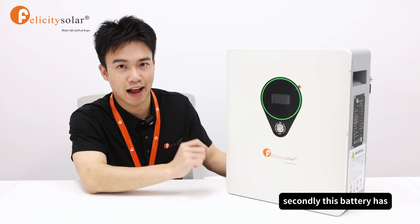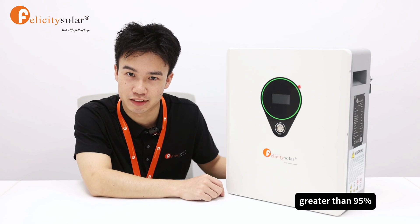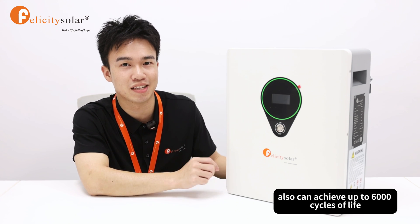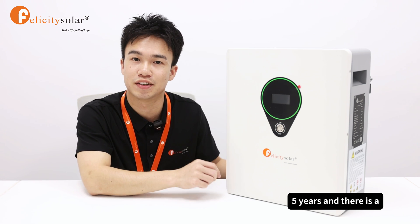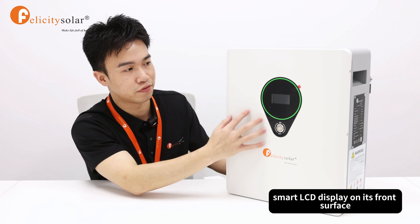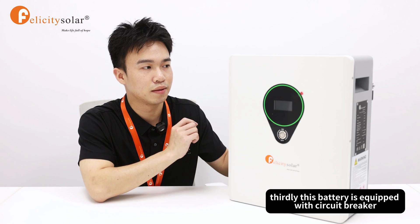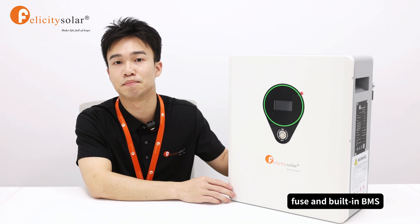Secondly, this battery has excellent performance with a DOD greater than 95%, and can achieve up to 6,000 cycles of life with a long warranty period of 5 years. There is also a smart LCD display on its front surface. Thirdly, this battery is equipped with a circuit breaker, fuse, and built-in BMS.